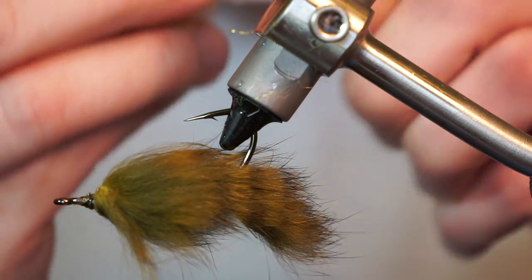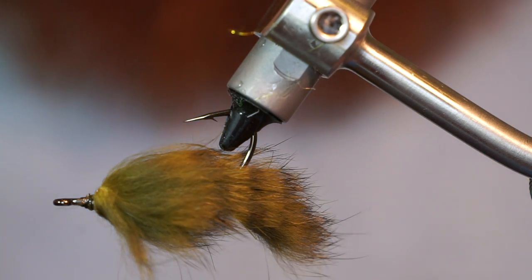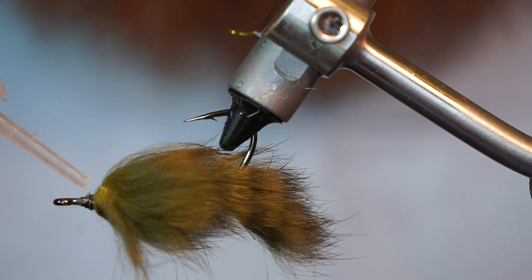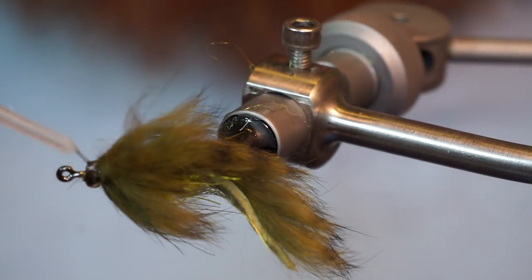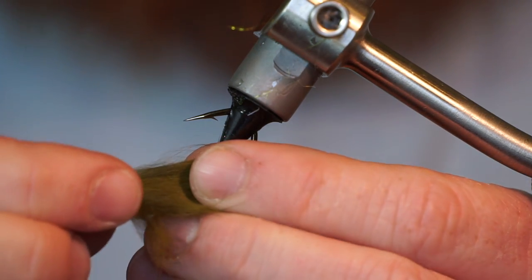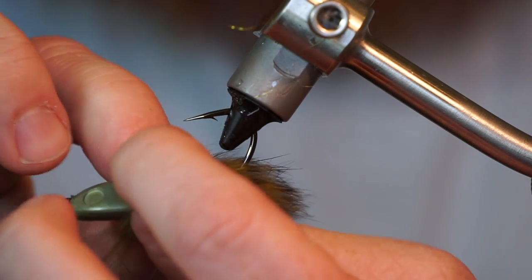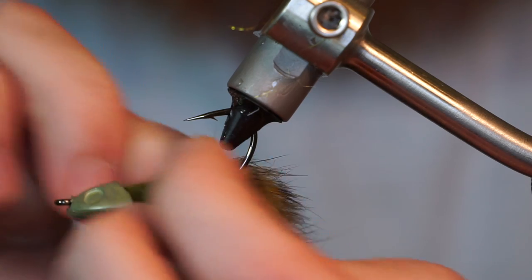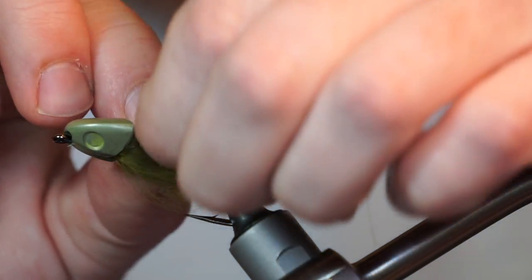Now we're going to add some adhesive. I am using Fletch Tight, but you can use a gel super glue as well. Coat the wraps heavily, then push the fish skull on tightly. Then pull the fibers of the rabbit fur outward to create a flat and wide profile — they will stay that way due to the glue under the fish skull head.